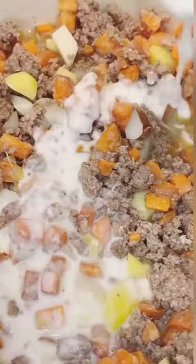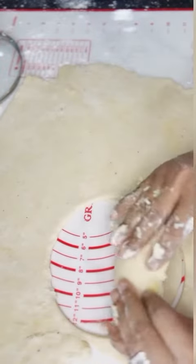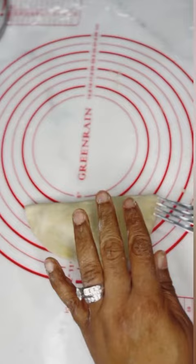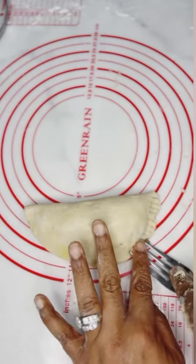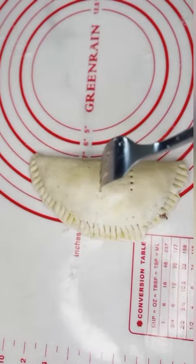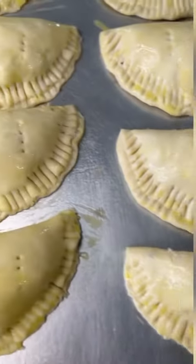For the filling, I use a slurry — that's water mixed with flour — and it gives your filling a very moist texture. Also, to get that flaky crust, I avoid margarine and always use butter instead.